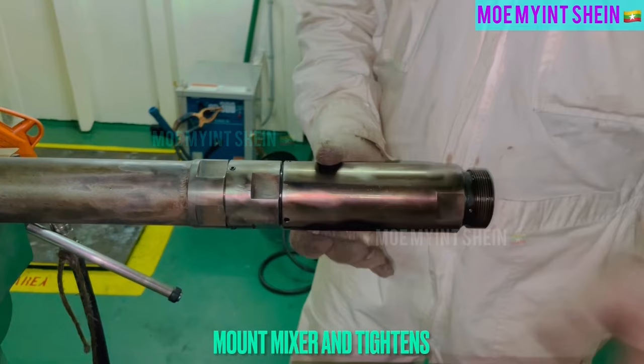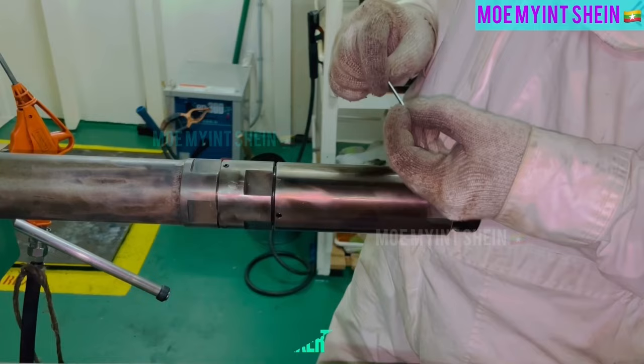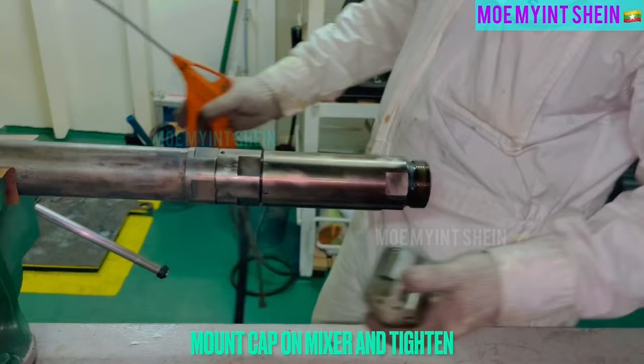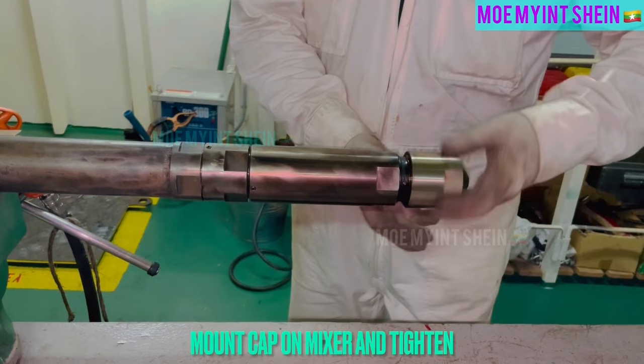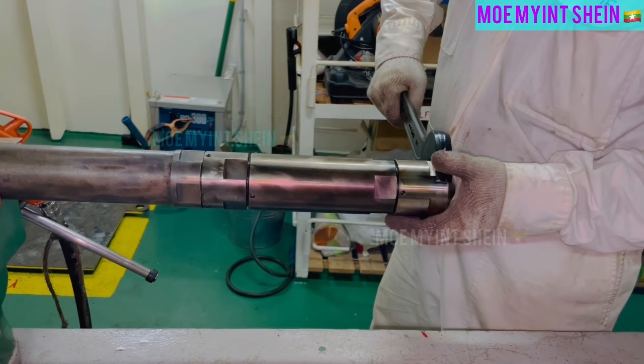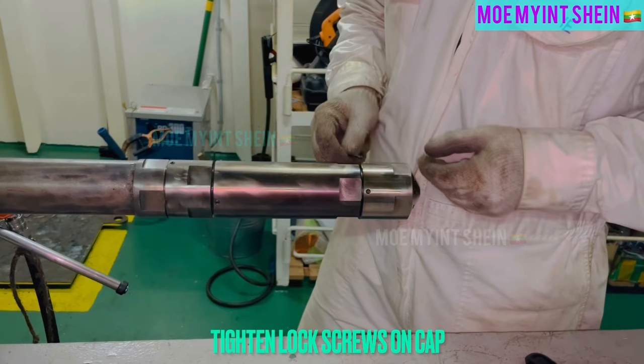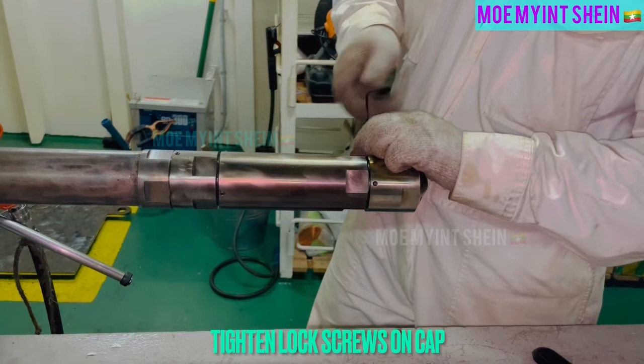Required length is 31.5 mm for model HB-15T. After correct length of check valve is adjusted, mount mixer on ferrule and tighten. And then, tighten lock screws on mixer. Mount cap on mixer and tighten it. As like before, don't forget to set lock screws on cap.